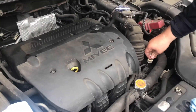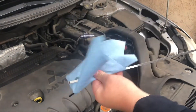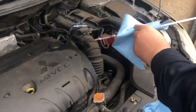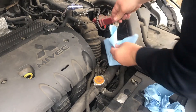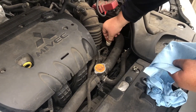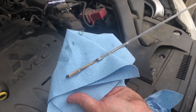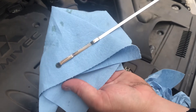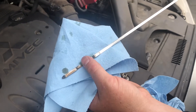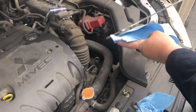First we're going to go ahead and check the automatic transmission fluid, make sure that we have enough fluid in the transmission — or not too much, either way. We're good. It might be just a tad bit over, but at least it has fluid.